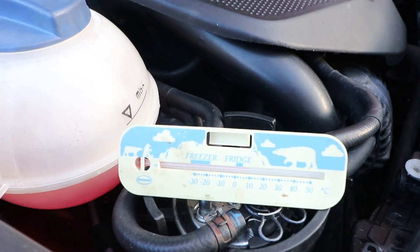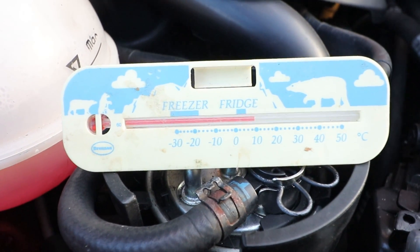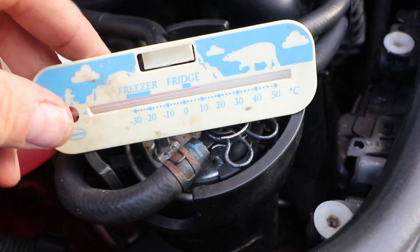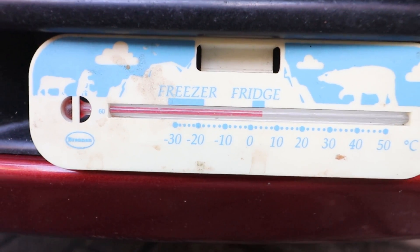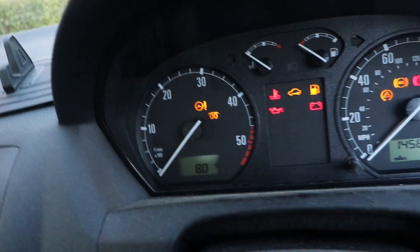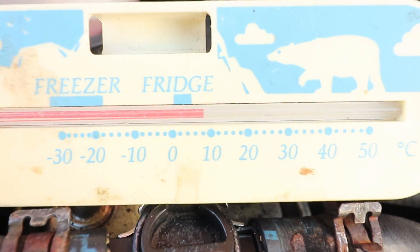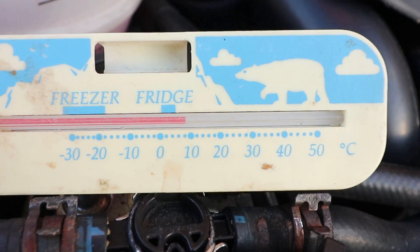That looks about 10 degrees, just before 10 degrees — looks like nine degrees. I wonder where it is near the sensor. After leaving it a while: four degrees — that's quite a bit of difference, but it is quite low down there. I wonder if it's adjusted to be more at sort of average height. After some time has passed, it's reading eight degrees now. Testing at waist height: yeah, definitely eight degrees. I bet these are adjusted to the temperature at waist height — I might be wrong, but it seems to be what my car's doing.